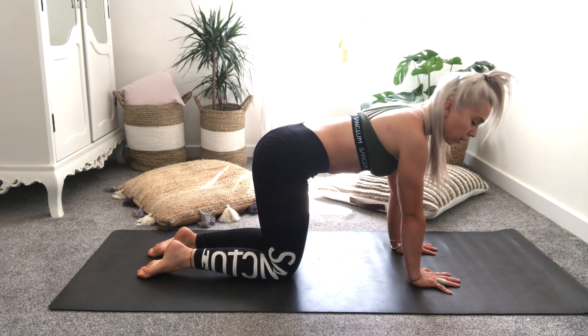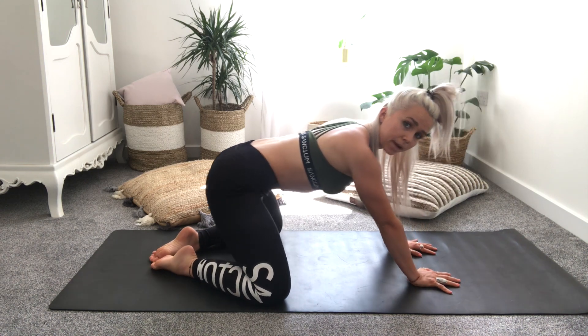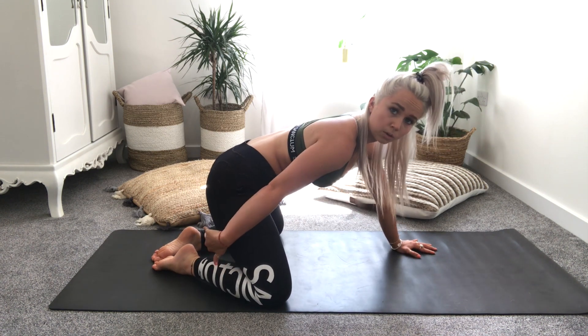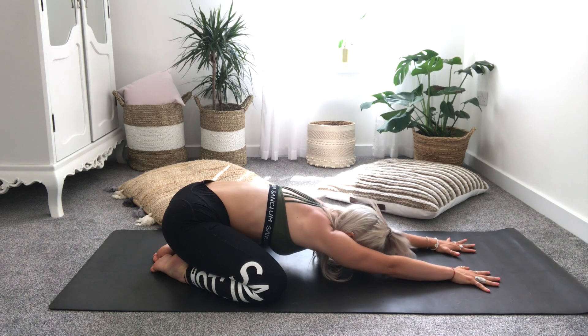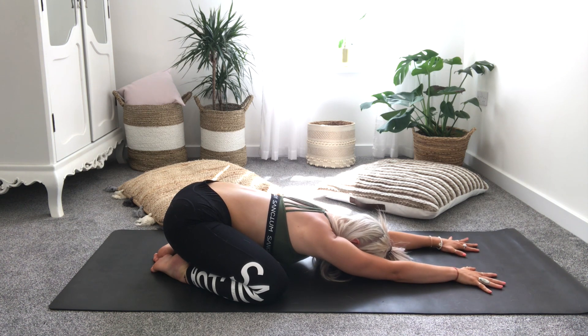From here we're going to come into a child's pose. Feet together, knees coming out to the side of the mat, sitting back onto your heels — don't worry if you can't make it all the way down to the heels; place a pillow underneath to support you. Melting yourself down, reaching the arms out in front of you, melt the chest down to the floor, relax the forehead. Reach through the arms, finding length through your spine, opening up into your hips. Inhale, and exhale. Inhale, and exhale.